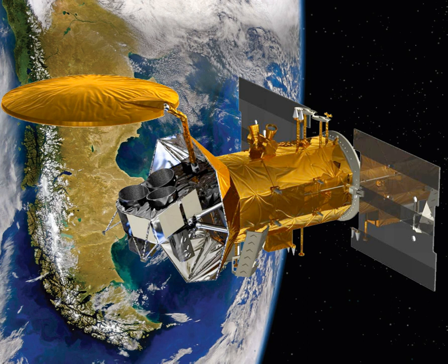The processed data will create salinity-related data products that will be archived for use by NASA's Physical Oceanography Distributed Active Archive Center in Pasadena, CA's Jet Propulsion Laboratory.